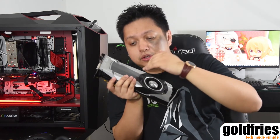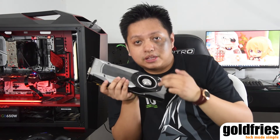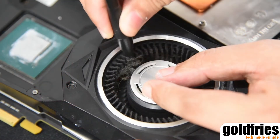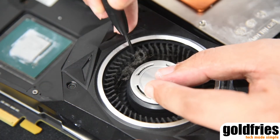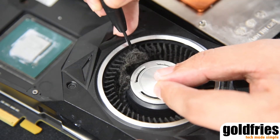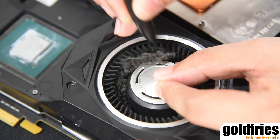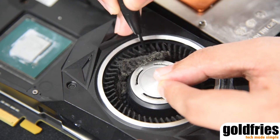The dust primarily accumulates on the blower fan here, not so much on the heat sink. To clean it, I use a thin screwdriver, and for the later part I use a cotton swab. But if you have a can of compressed air, go ahead and blow with it — you'll clean it up even better.